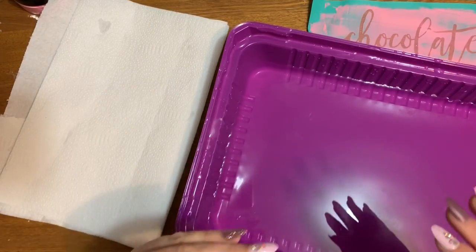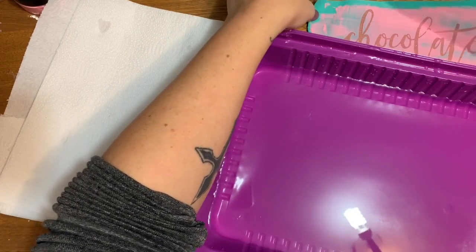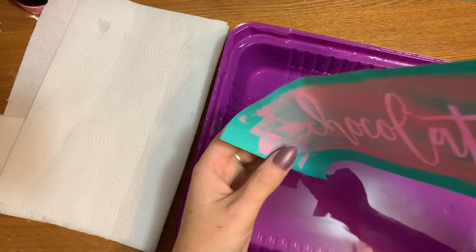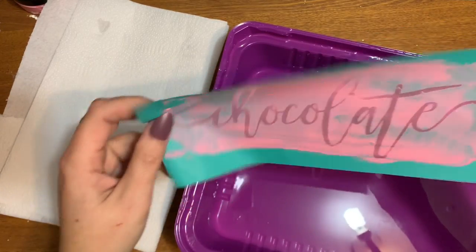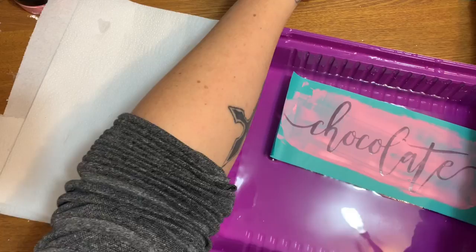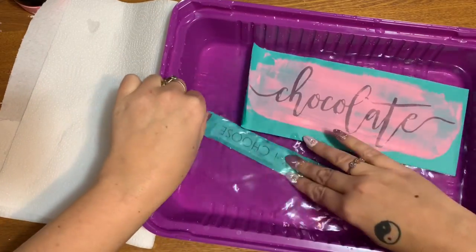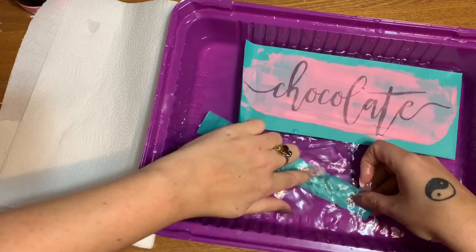First off, this is warm water — not hot, not cold, comfortably warm. These are the transfers I just used in the previous video. I'm going to take them sticky side down and set them in this water. Let me move it over so y'all can see.